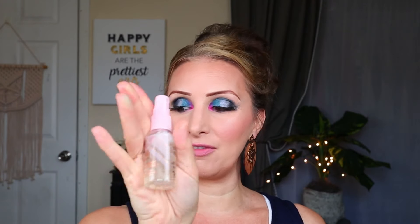And then I'm just going to go ahead and spray my face with this setting spray because I haven't used it in this capacity. I love the little container - like a little pink cap - it's just so cute.